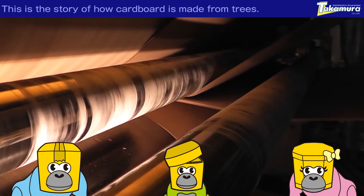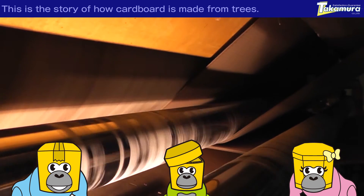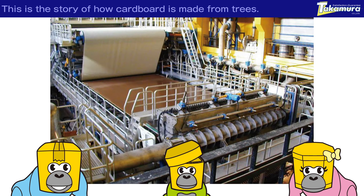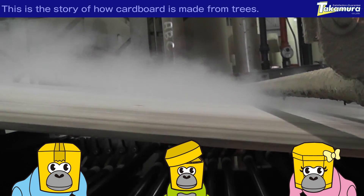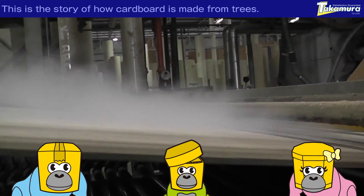They are now using a refiner to remove foreign matter and then pound the substance to make it easy to twine together. This machine will entangle the fiber to make a source of paper. Now, the pulp is being put on a wire net, which will move at a very high speed to dissolve the water and make a sheet. Then, the sheet is spread flat and the water is squeezed out of it.